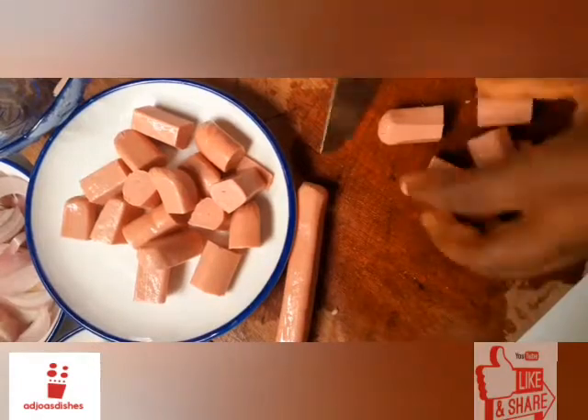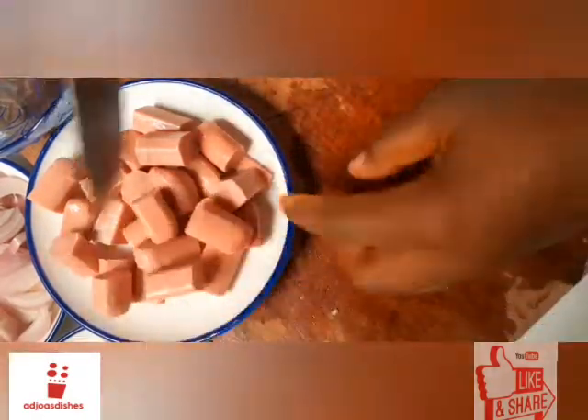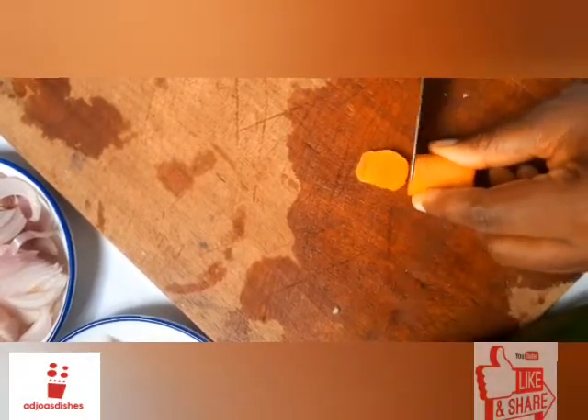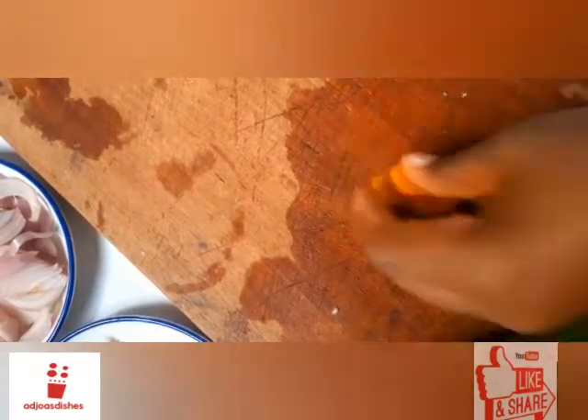In as much as I love this meal, it's one of those dishes that goes easy on me after a long day or after a very stressful day. So I use this meal or this particular method whenever I've had a long, tiring day. We can't forget the veggies, can we? No, we can't.